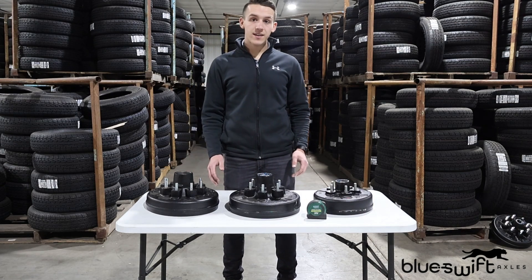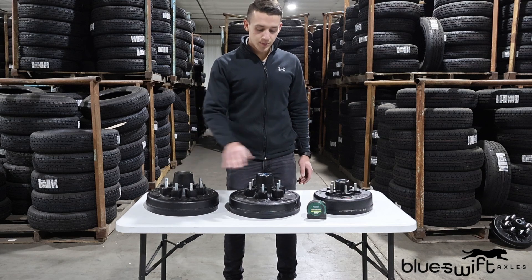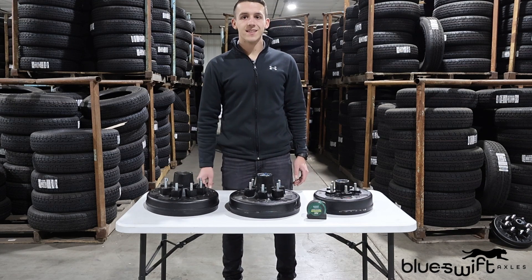Hey everyone, welcome back. In today's video, I'm going to be showing you how you can find the bolt pattern on multiple different styles of trailer hubs. Let's go ahead and get into it.